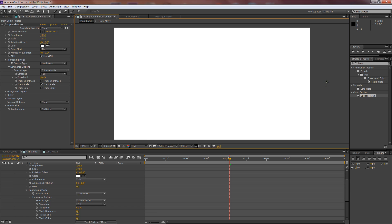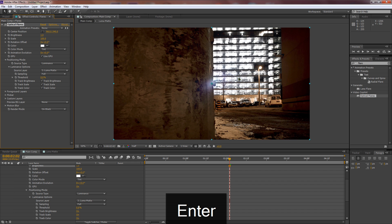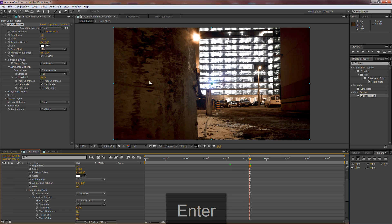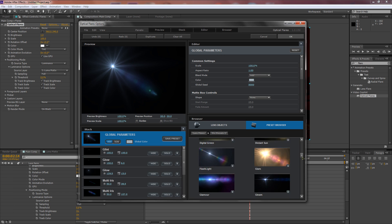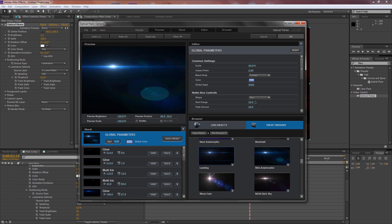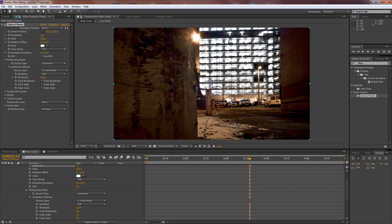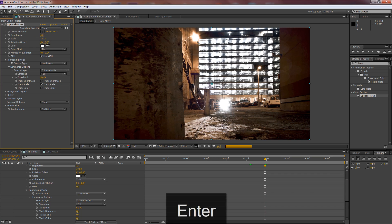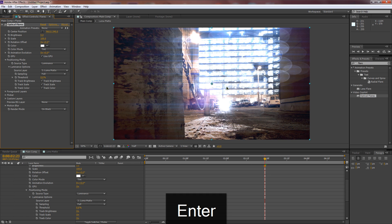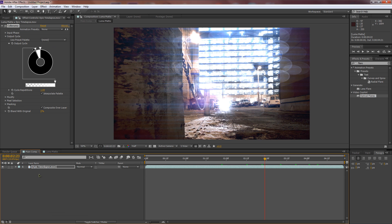Bring the brightness down to one so we can see what it's doing. Click Options and go to Pro Presets 2 — I'll grab an anamorphic preset. You can see we have a ton of flares coming from the windows. If we bring brightness up to five, look how many flares we're getting — that might be too busy, so let's fix that by refining the luma matte.